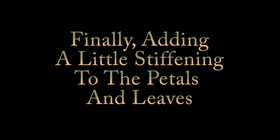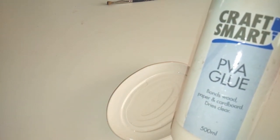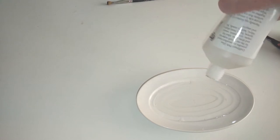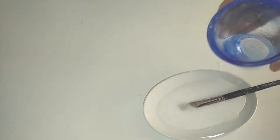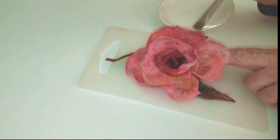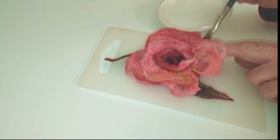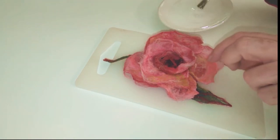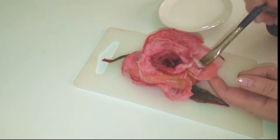Finally, adding a little stiffening to the petals and leaves. I use this craft glue — I call it PVA glue. It's sort of plasticky, thick, and white. I'll put a little bit — no, that's not a little bit, as you can see a trend here — so I'm going to water that down and dilute it a lot more. I get a paintbrush and this very diluted glue. This rose has now dried overnight, and this just acts as a beautiful stiffener.